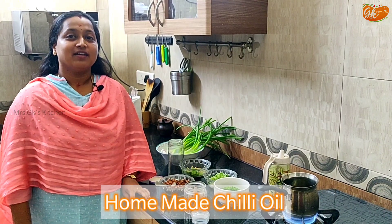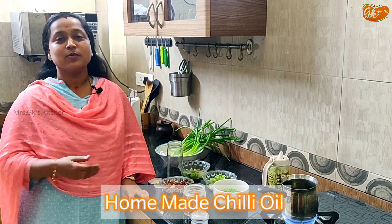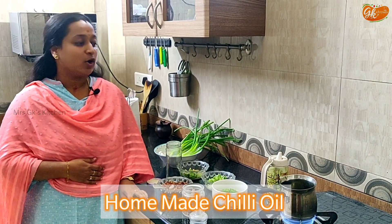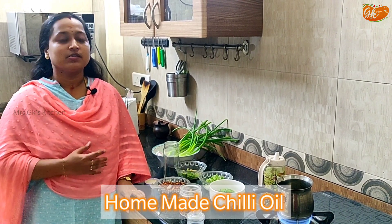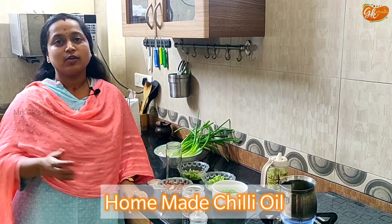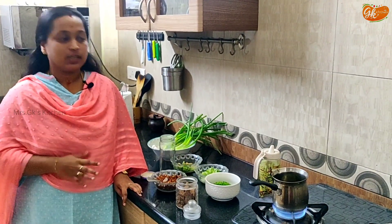Chilli Oil Manakam. I'm going to tell you all about this recipe. Chilli Oil — this is a very special recipe. You can use all kinds of ingredients: Indian, Chinese, Mexican. What kind of oil you can use.